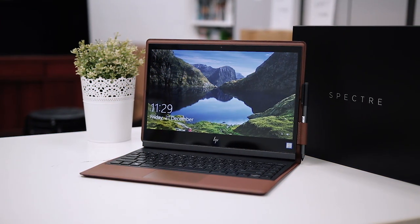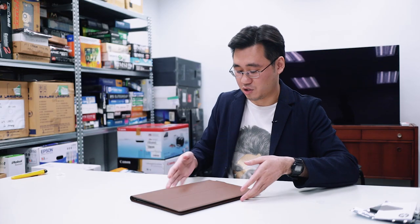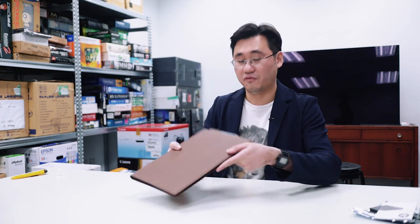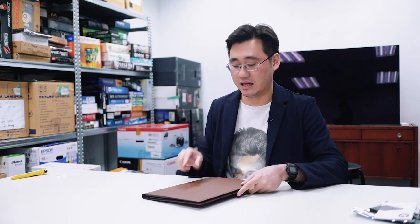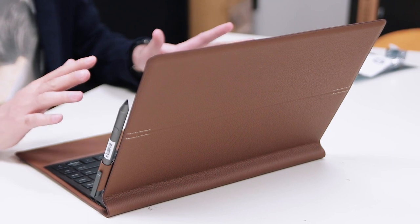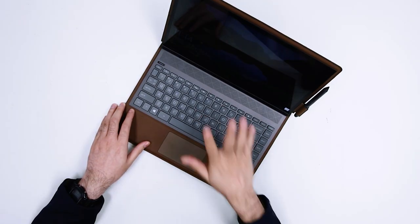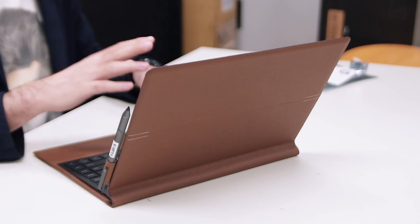This is the new HP Spectre Folio. The display is 13-inch, full HD. It's quite thin — about 15.4mm thick — and weighs about 1.4kg. What's powering this device is a Y-series processor. HP is offering two configurations: the one we have here is a Core i5 with 8GB of RAM and a 256GB SSD. The other config has an i7 processor, the same 8GB of RAM, but a 512GB SSD.